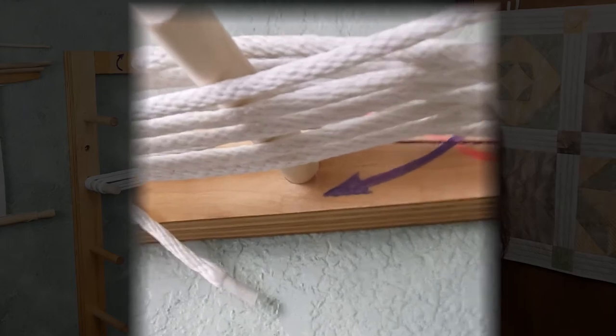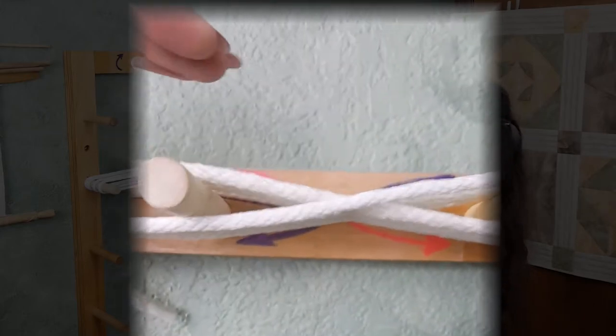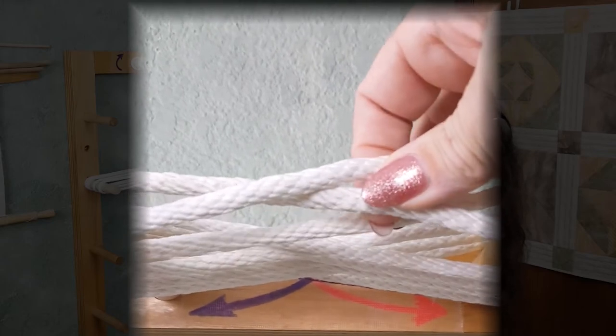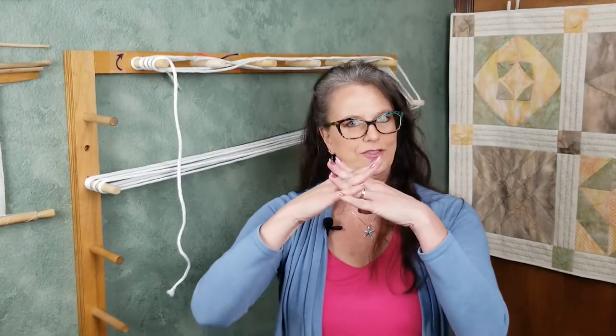Now that I have several rotations, let's take a look at what is happening between pegs two and three. You can see that every other thread is coming down from over peg two to under peg three, and then the opposites are coming from over three down under two. Down to the left, down to the right, down to the left, down to the right — it's just like interlacing your fingers. This cross is going to maintain order within your warp ends, no matter how long, no matter how many.